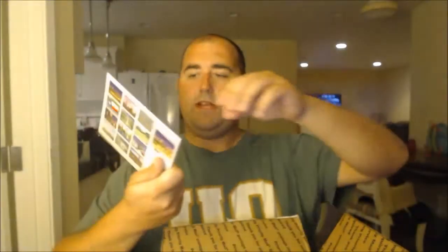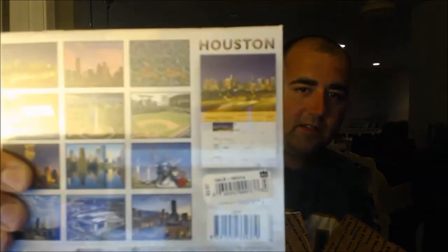And here we go — this is a calendar of Houston. I'm assuming he lives in Houston. I would like to go to Houston, see all the pictures. There are ballparks on the back. I'm one of those people — anytime I go to this kind of baseball stadium I want to go see it — and I haven't seen that many, other than a few outside of California.